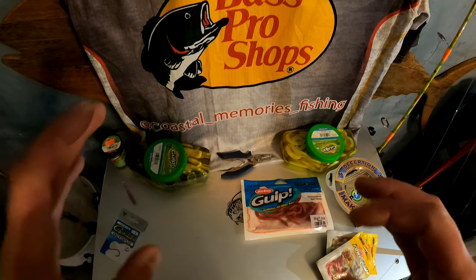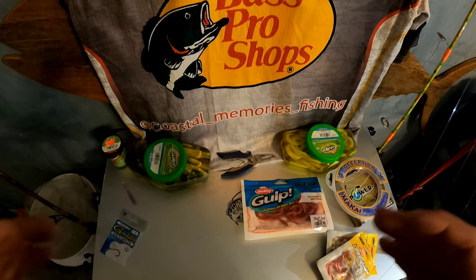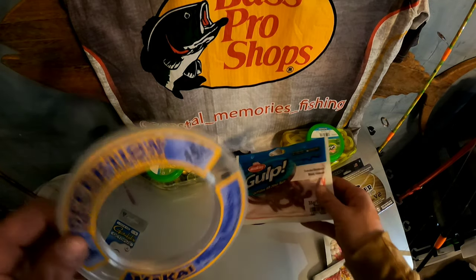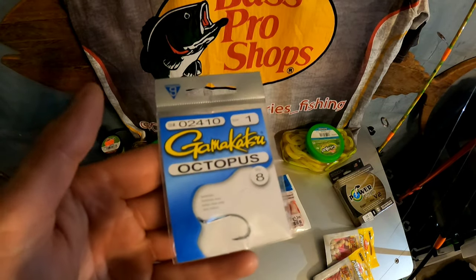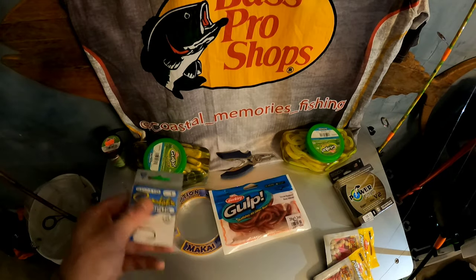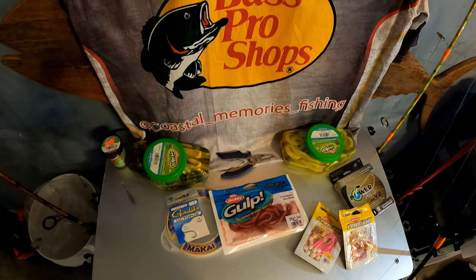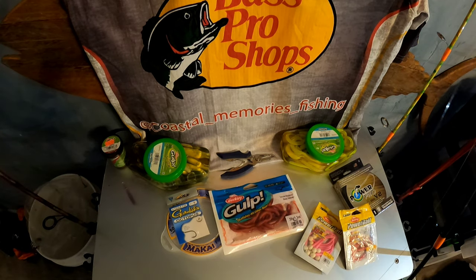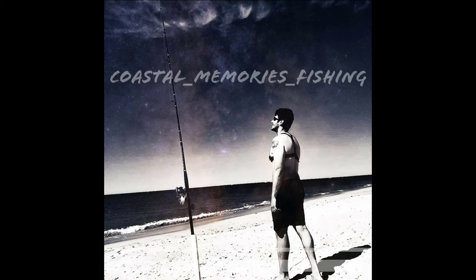The goal today was to give you some general background on how to capitalize on a cinder worm bite — when to expect it, what you're going to see, and how to make your light tackle game better. We're using 15-pound fluorocarbon, gulp blood worms, size 1 octopus hooks — this year likely circle hooks — and if you want to get fancy, try some mice tails. This is not a lock-and-load formula; use whatever ideas you have. I hope this helps — if you want to subscribe to the channel, go ahead, and I'll see you all out there.